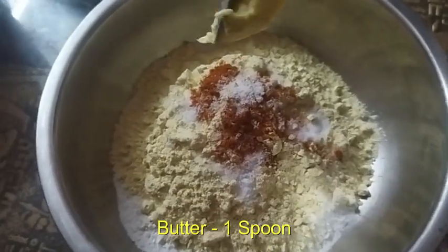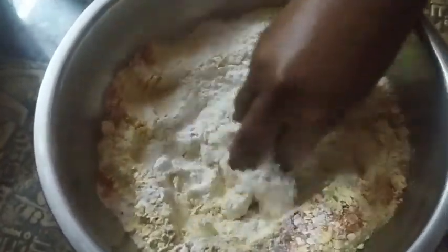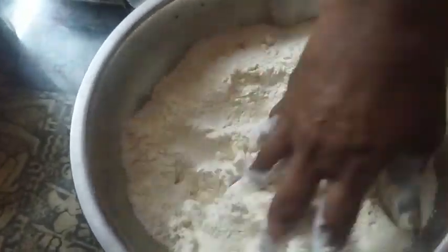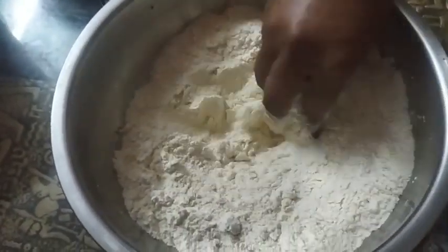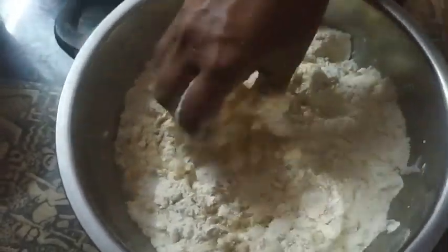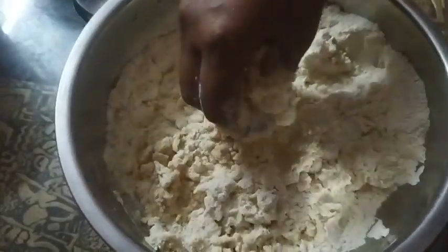Add 1 spoon of butter and mix it. Put the butter in the freezer at room temperature.